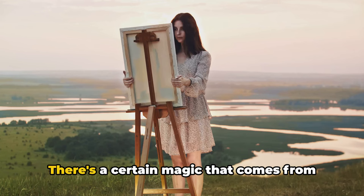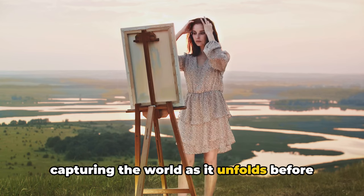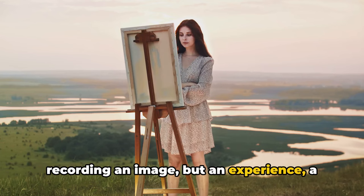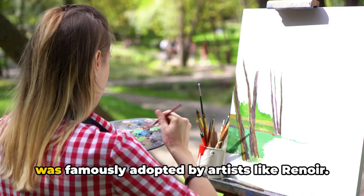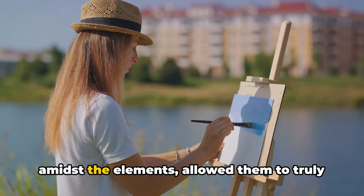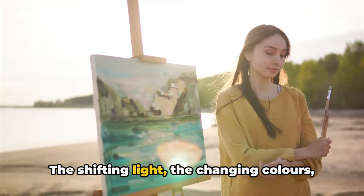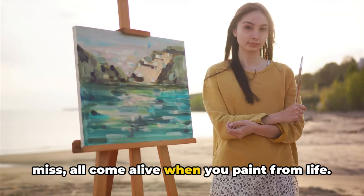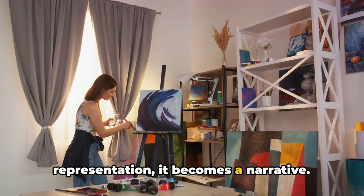Tip 8: paint from life. There's a certain magic that comes from painting directly from nature, from capturing the world as it unfolds before your eyes. When you paint from life, you're not just recording an image, but an experience, a moment in time. This technique, known as en plein air, was famously adopted by artists like Renoir. They believed that painting outside amidst the elements allowed them to truly capture the essence of a scene — the shifting light, the changing colors, the subtle nuances that a photograph might miss. Your painting becomes more than just a representation; it becomes a narrative.